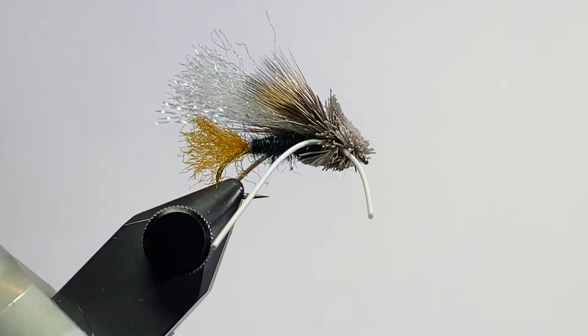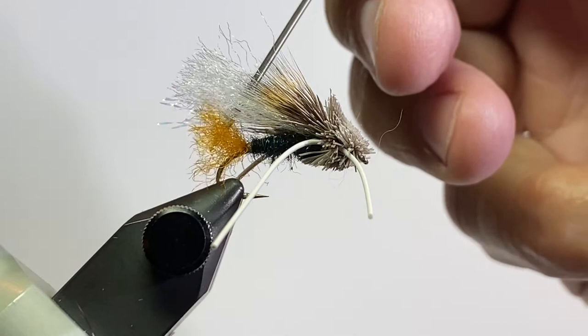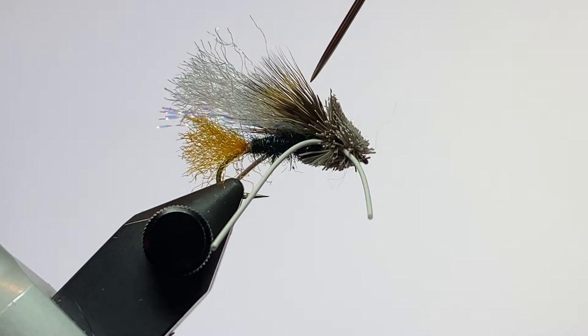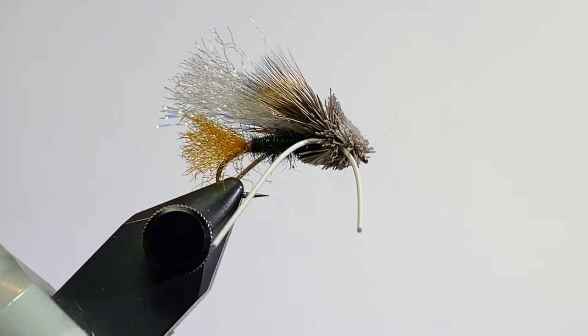It's kind of a hopper pattern, maybe a big stonefly pattern. This one is tied on a size 10 hopper hook. I'll tie a size 8 and then down to a size 12 as well. For a tail or a shuck, it's got Amber Z yarn from Montana Fly Company. The abdomen is super bright peacock dubbing. It's got an underwing of crystal flash, white Congo hair from Fly Tiers Dungeon, and then an overwing of deer hair, a head of deer hair that's clipped, and then white rubber legs. So we'll get started here.